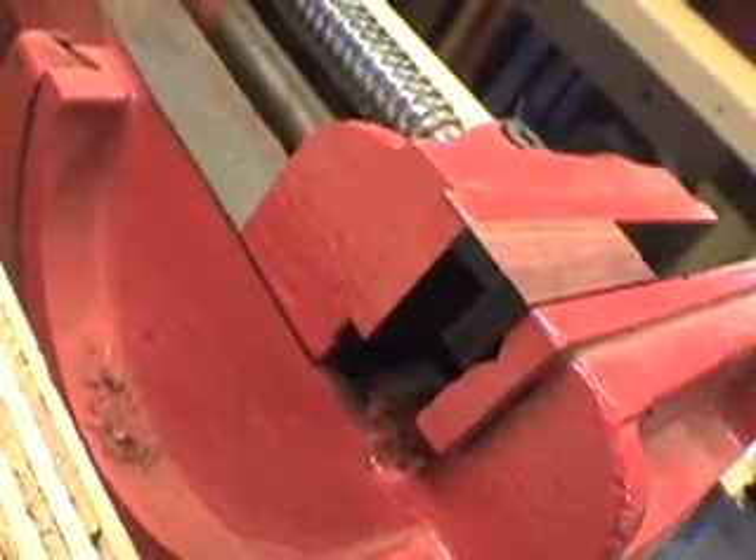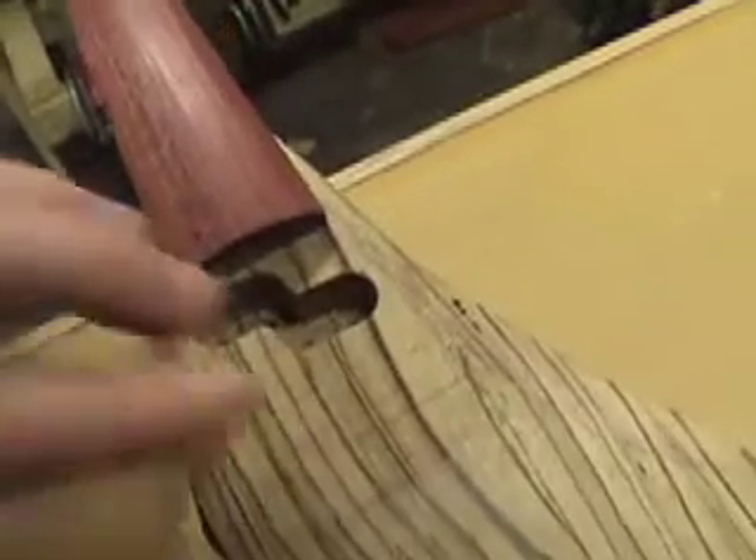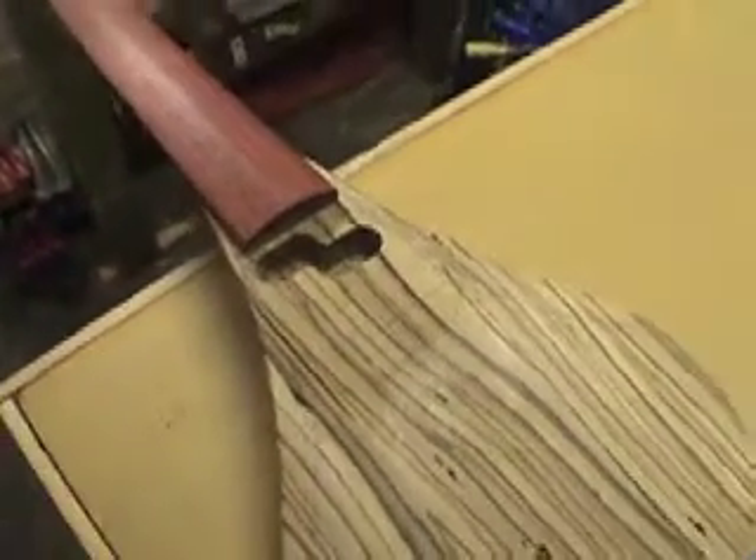Now I'll start making the bridge from the same piece of bloodwood. I'll let that glue for 30 minutes and then glue on the other side of the bridge. Tomorrow I'll trim it back to its final shape. Now that the bridge and the pickup are finalized, it's time to move on and finish carving the body of the instrument.